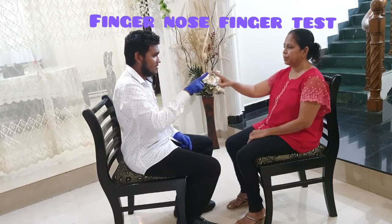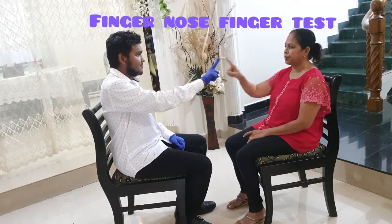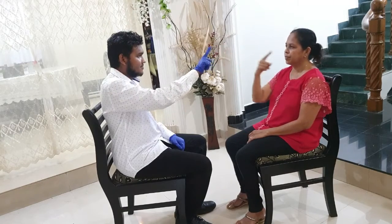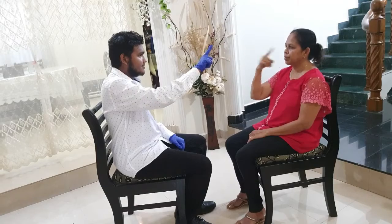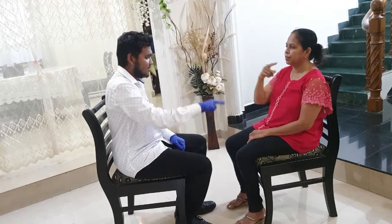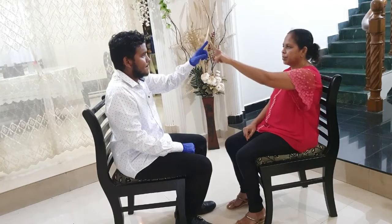First, we performed the finger-nose-finger test. The examiner holds his extended index finger at arm's length from the patient. Using his index finger, the patient is asked to touch the examiner's finger then touch her nose. This should be performed slowly and repeatedly with the examiner changing the position of his finger.